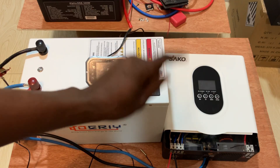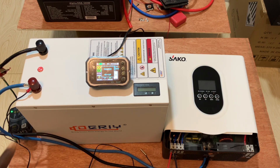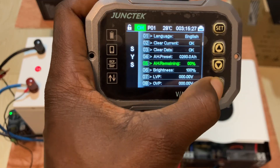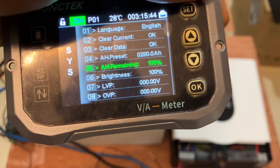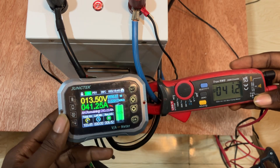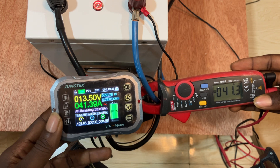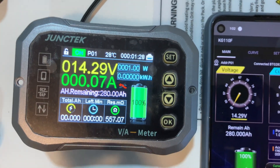I've connected it to a 1 kVA inverter that can charge at 40 amps. Let's turn on the batteries now. The battery is turned on — this is 280 amp-hours. I'll set the capacity remaining to 100%. We use only the junk tech measurement for our testing. You can see it has a clamp meter showing exactly 41.3 amps.